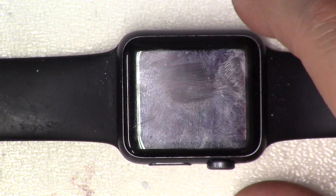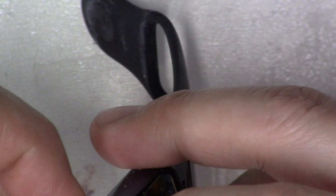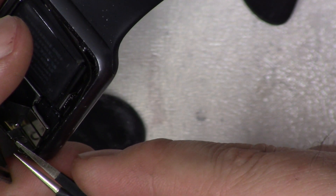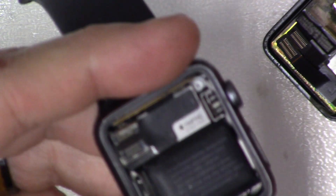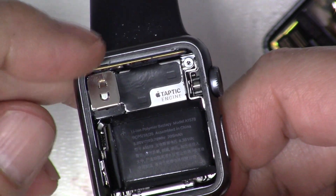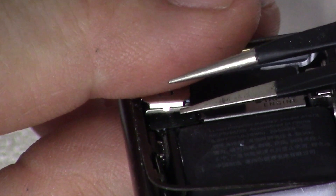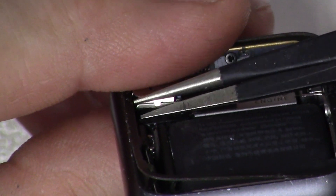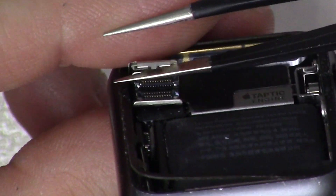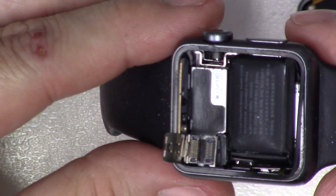It looks like there is a little clip holding in this screen. If you look at it from this angle, you can see the clip right there. I'm going to try and disconnect that clip to get this face off. That was a little bit of a pain, but there is a tab — a little metal tab — and you push up on that. So now that I have it exposed, there is a hinged lid right here.